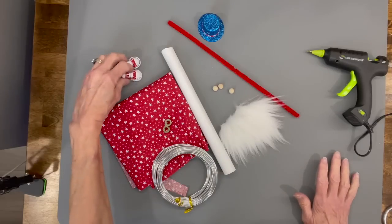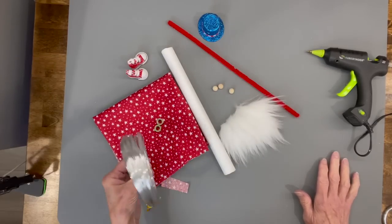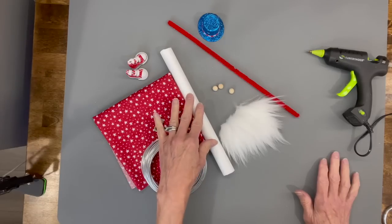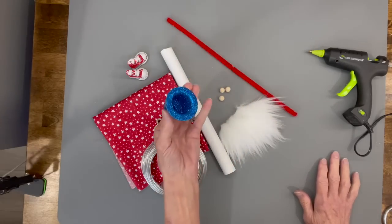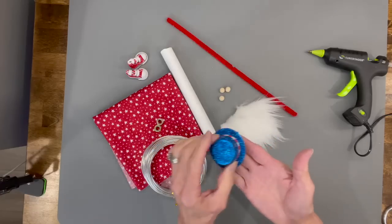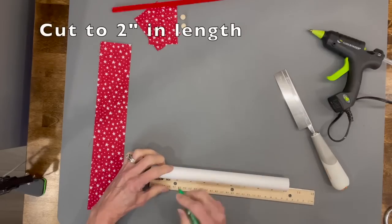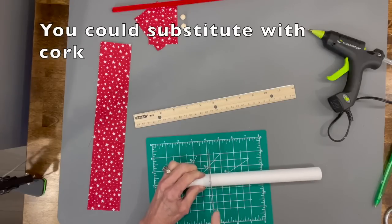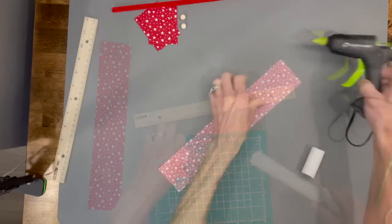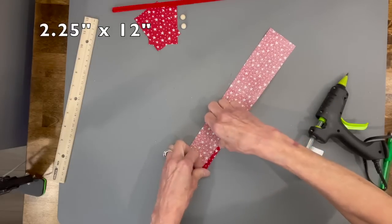For this gnome you're going to need a couple of little bee shoes from Amazon, some fabric, some weights, some wire, a one inch styrofoam tube, beads for the nose and hands, some faux fur, a pipe cleaner, and little hats from Hobby Lobby. If you can't find the hats, I'll give you a link below to a pattern and show you how to put it together at the end of the video. Go ahead and cut your styrofoam tube at two inches — this is going to be the body.